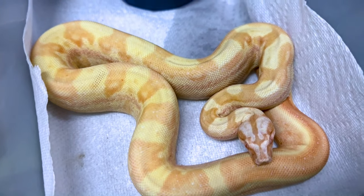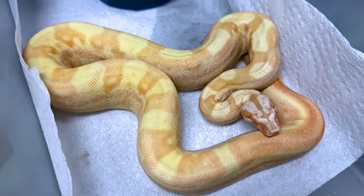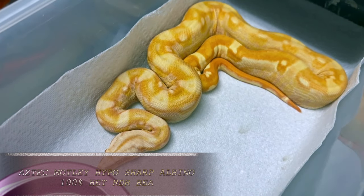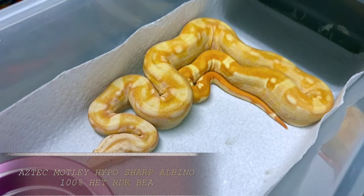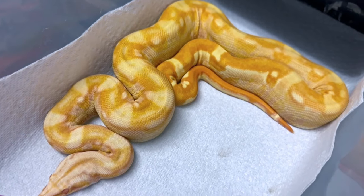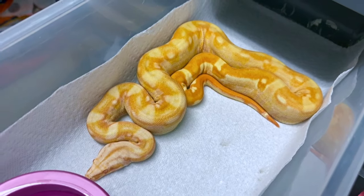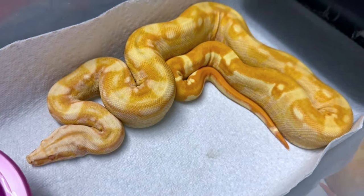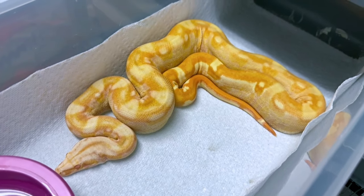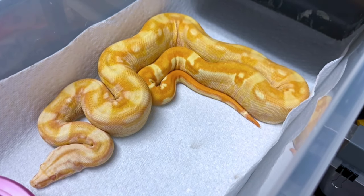All the babies from this are either going to be motley or hypo, not both, because they can only throw one of those particular genes to the offspring. So very cool. Here's another hypo motley sharp sunglow, head RDR. This is a female, and she's a little bigger than the males. She's also really, really pretty. She's available. If you were to get this female, you'd probably want to buy the male that's super hypo sharp albino head RDR, because you don't want to breed motley to motley — super motleys don't really live too long. So a great combo would be that super hypo or super sunglow head RDR to this hypo motley head RDR.